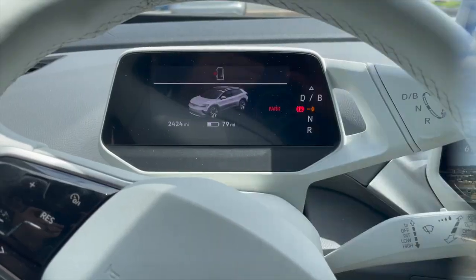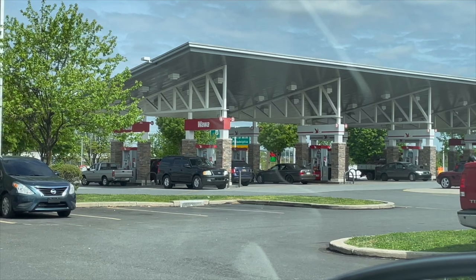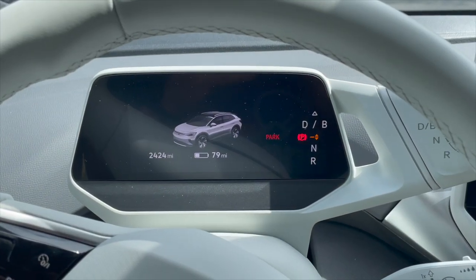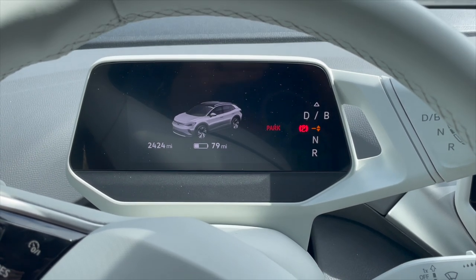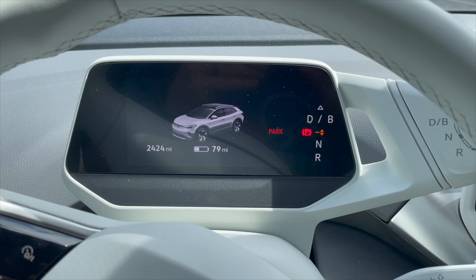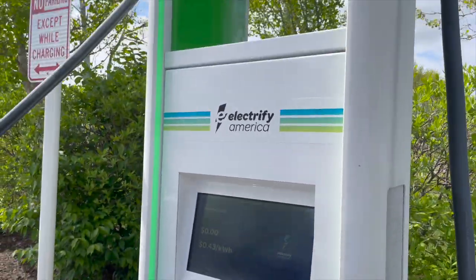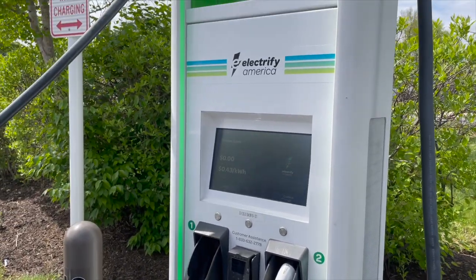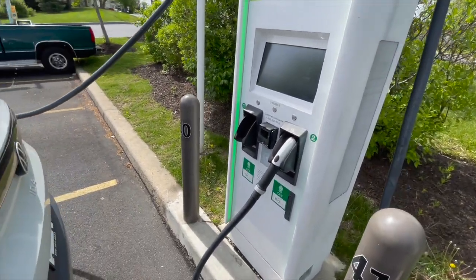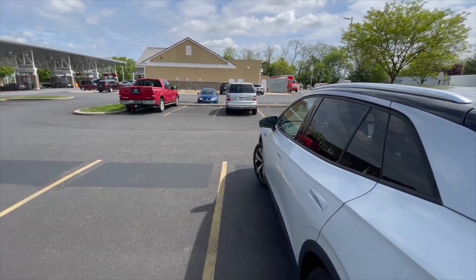We made it to our first charging stop with 79 miles left, so it did pretty well. We're at a Wawa, so we can run in and get snacks. It was 135 miles and we burned about 140-something miles of range, which is expected - you burn a little bit more range on the highway versus stop and go. We're at Electrify America. From New Jersey to North Carolina we really only need three stops, but we're going to do four and top off. The baby needs to get out.